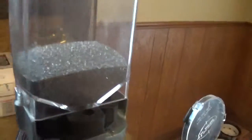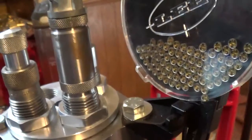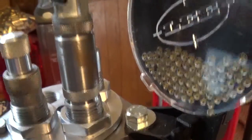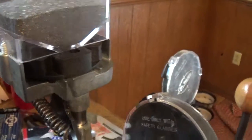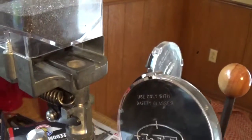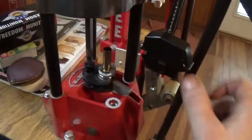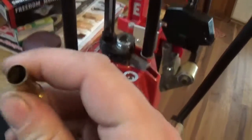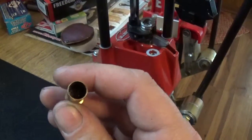And that's how the auto disc works. It just fills that cavity up when you ram it in. Runs a deal up in the powder die and brings that forward, drops your powder, then resets. Case is charged. I don't know if you can see that on the camera very well, but there's our little powder in there.